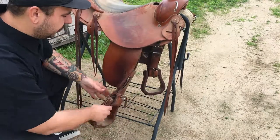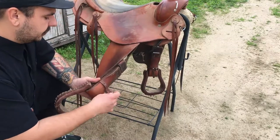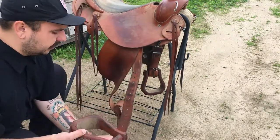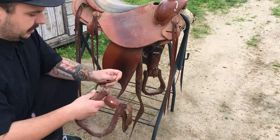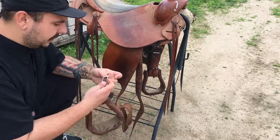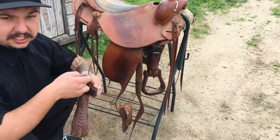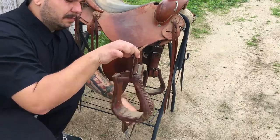The first thing you're going to want to do when maintaining your saddle is take off the stirrups so you can get into all these straps easily. Make sure you grab these Blevins buckles and loop them around — a trick I learned in my saddle shop days so you don't lose things. It's a pain when you drop one and your dog takes it across the yard. So I like to do a little bundle like that.